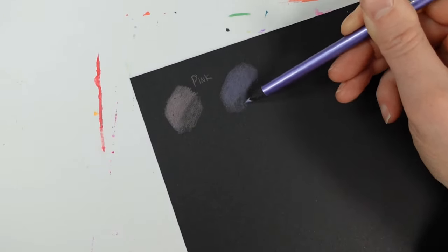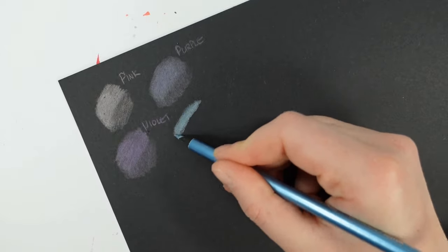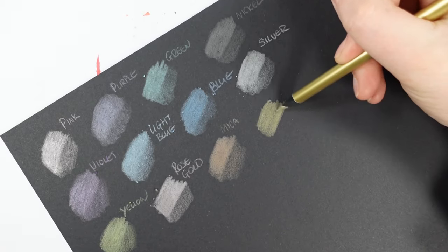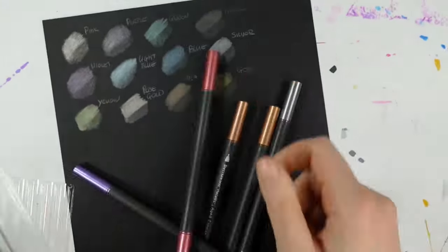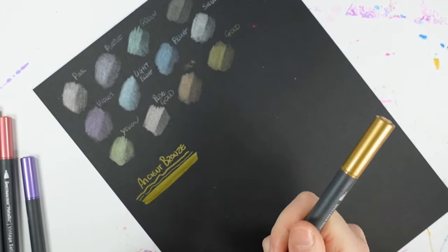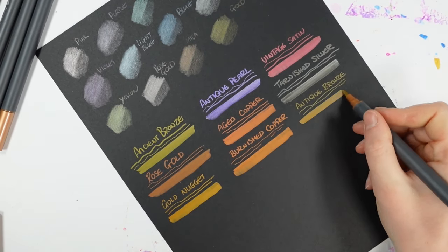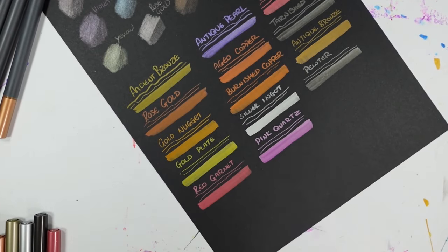I got another box from December, which is great because I pretty much used all of those supplies up, so I've got more to work with. The additional goodies are the Spectrum Noir metallic pencils, and they come in a 12-set with pink, purple, green, nickel, violet, light blue, blue, silver, yellow, rose gold, mica, and gold. I quite enjoyed swatching those out - they were nice and opaque on the page, not super shiny, more subtle. The next things I'm swatching out are the Spectrum Noir metallic twin tip markers - you have a brush at one end and a slightly finer tip at the other, and I have three sets.